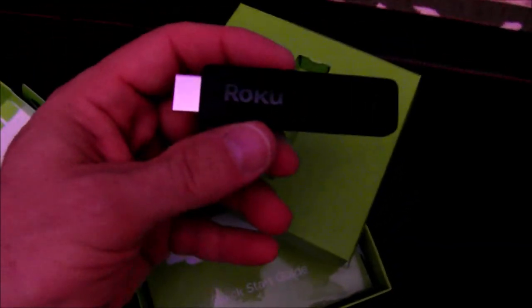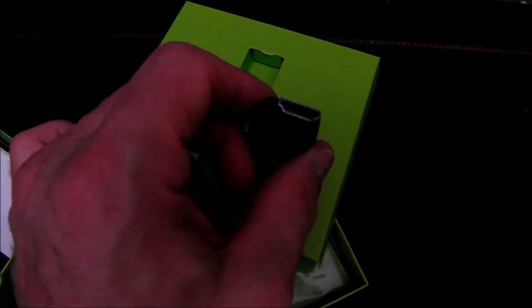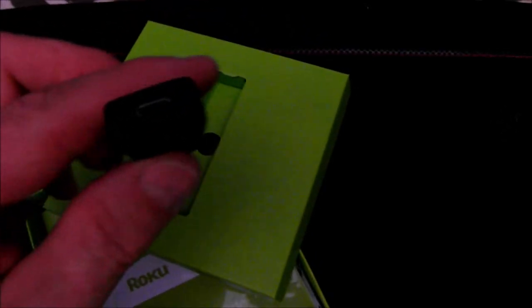Let's pop it out. It's kind of like a USB or thumb drive — it's got an HDMI connection at one side. Note that HDMI is a little different than a USB; it's not the same. At the other end there's an expansion for a micro USB connector. That's the stick. It comes with an instruction manual or quick start guide, a remote, a battery for the remote, and a charging cable.